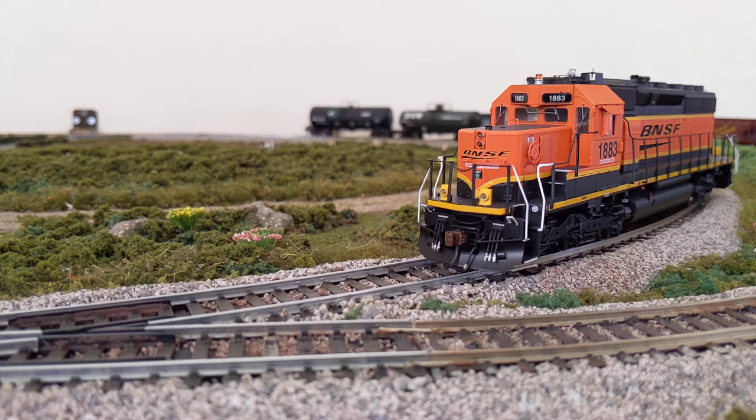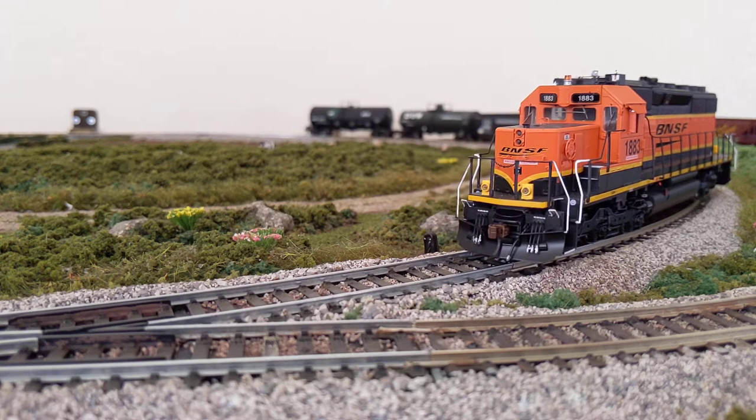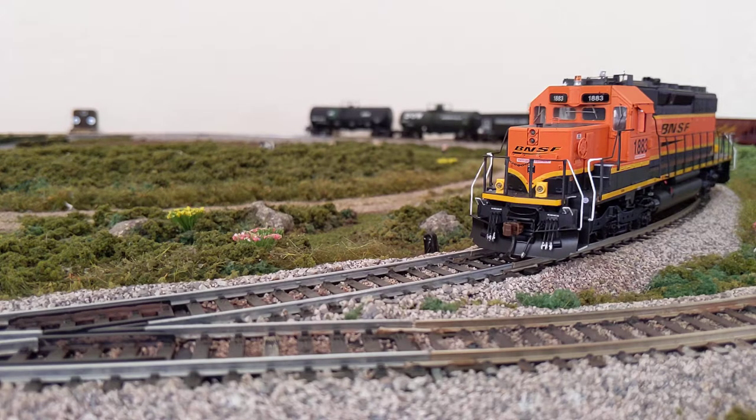We'll turn the bell off. A couple of other features: it has dynamic brakes, and then brake set and release. What's nice about that is if you're running your loco down the layout at speed step 30 and you know you're going to stop at a station, you can enable the brakes, bring it down to speed step zero and it will automatically turn off. Before leaving from the station or yard, you can release the brakes and you'll hear the compressor release the air as the brakes come off the wheels.